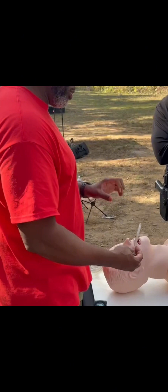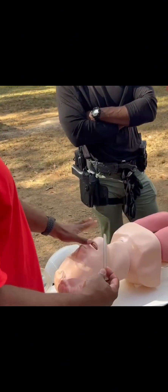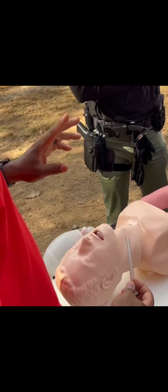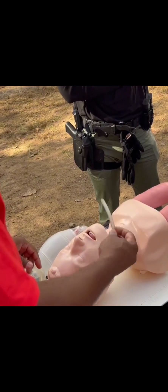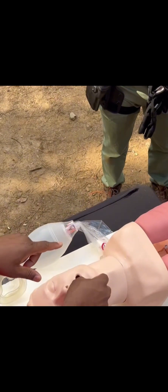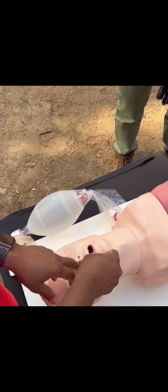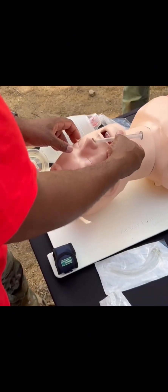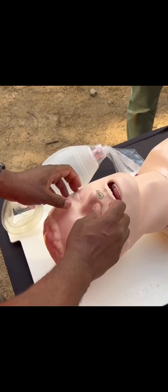Most of the time on mannequins they're not lubricated, but on a real person the nose is not as dry. If it is dry, people think it's disgusting, but you actually take it, put it in your mouth, and use your own saliva — that's what you do. People say it's not sterile, but it's not going to be sterile anyway. And then you take it and go — that's literally all you do.